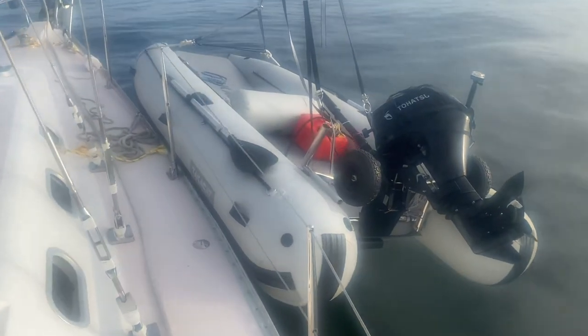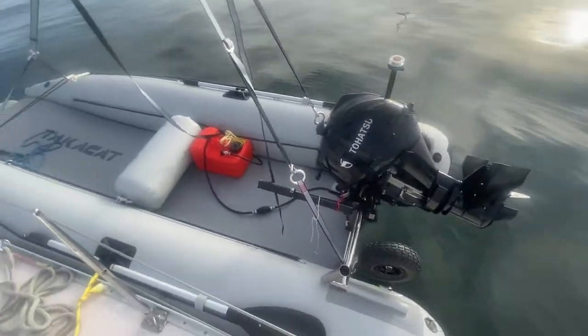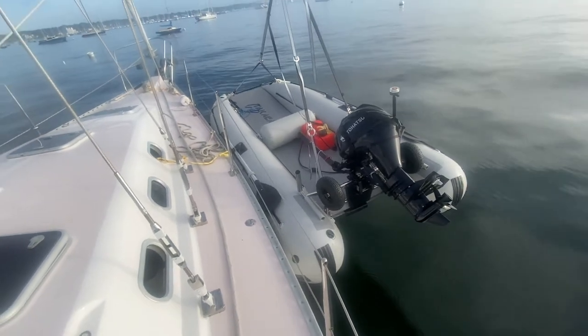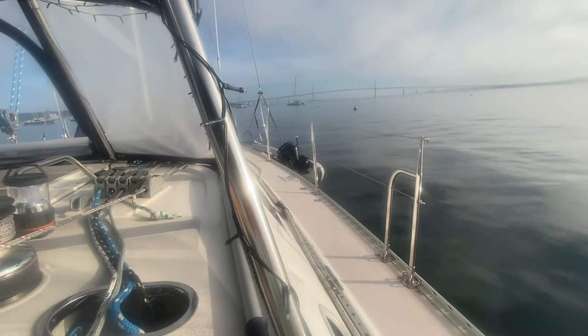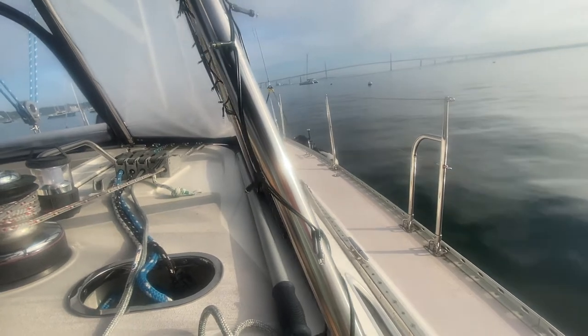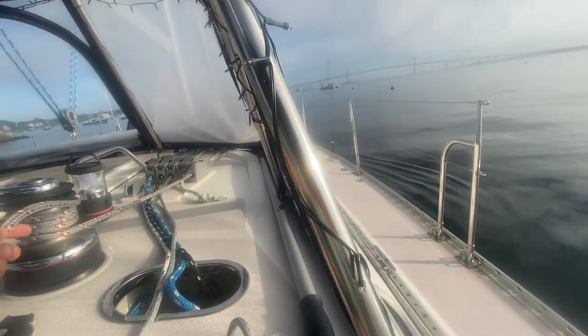I lowered the dinghy down below my lifelines and onto my rail. She sits really nicely right here along my bow. I'm lowering it slowly on the winch until she touches the water. And then we have a splash — she's in the water! Awesome.